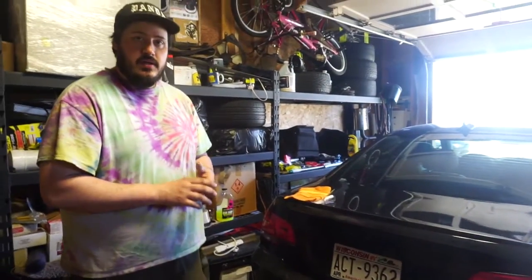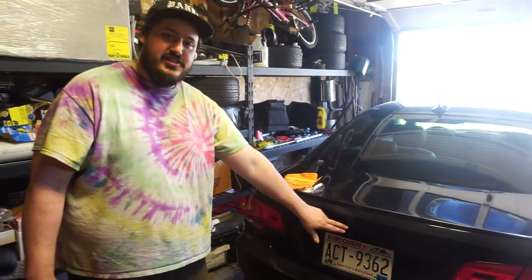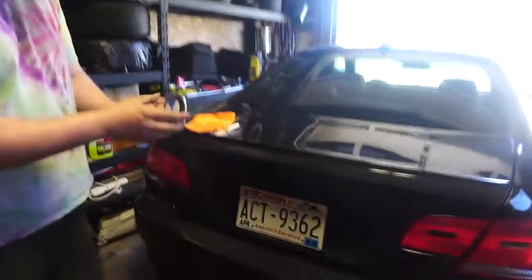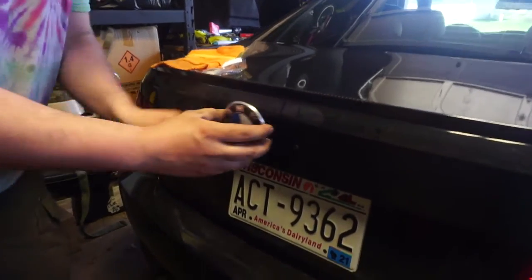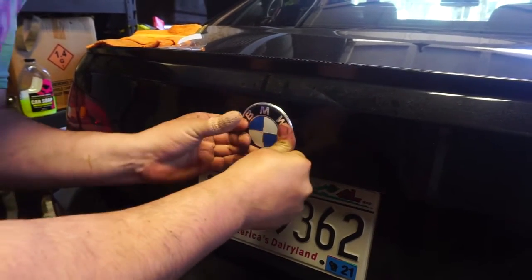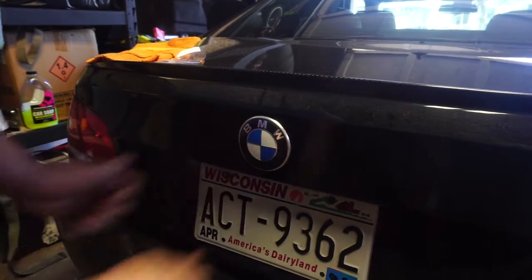Okay, so the next step — we got it all clean now. And a normal smart person would change out these grommets, but we cheaped out and didn't spend the extra dollar for those. So we're going to pop this on. Feels like it went in there pretty good for reusing them.